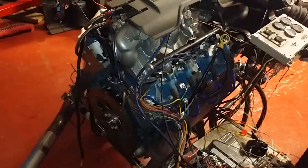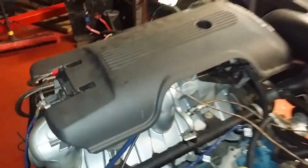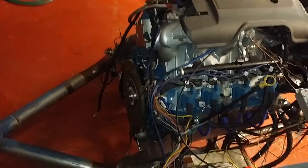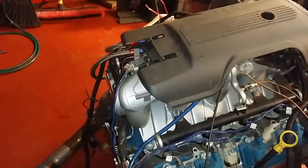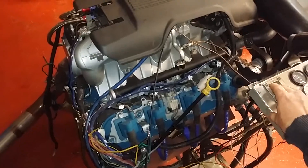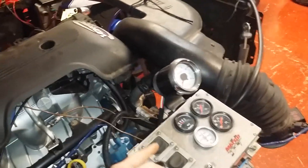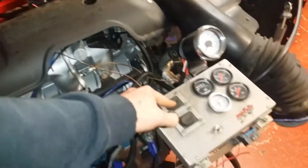Oh baby, that's the best yet! Might have to blip the throttle a little bit to get that going. It's really hard with one hand — maybe I should invest in a camera mount or something. Let's try this. Oh, and I figured out the tach — it was just a wire that I left loose.